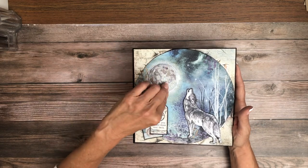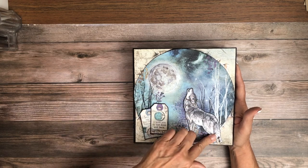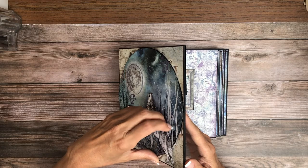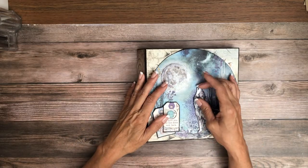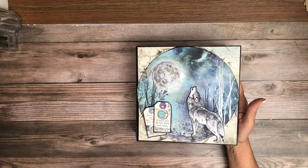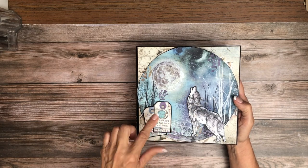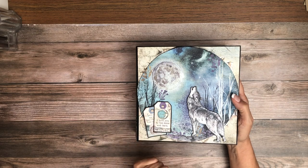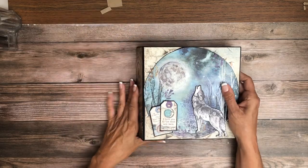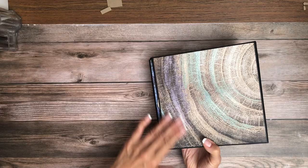Here I fussy cut and popped the moon a little bit. This was fussy cut from the collection and I backed it myself with chipboard. These are also cut from the collection, backed and popped with a little bit of chipboard — my little leftover pieces. We've got the spine nice and simple, and the back.